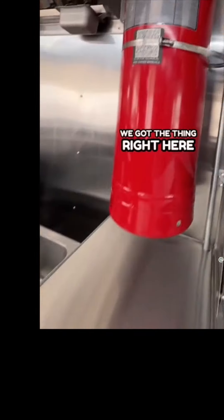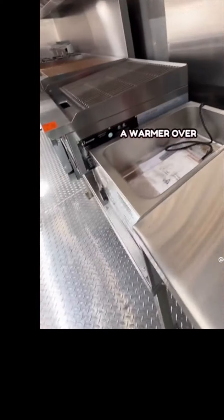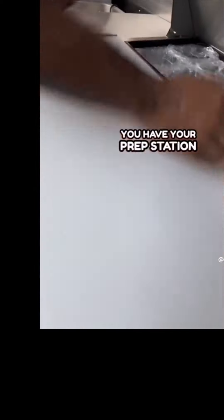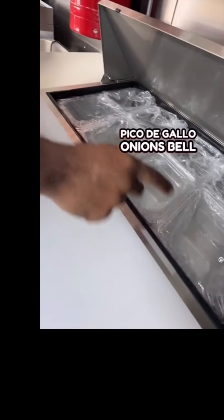We got the thing right here for your gas, so all the safety hazards are in place, plus we have a warmer. Over here you have your prep station. You can put cilantro, pico de gallo, onions, bell peppers, whatever you want to do — we're going to keep it fresh, keep it neat. Over here you got a refrigerated area to keep all your beverages nice and cold.